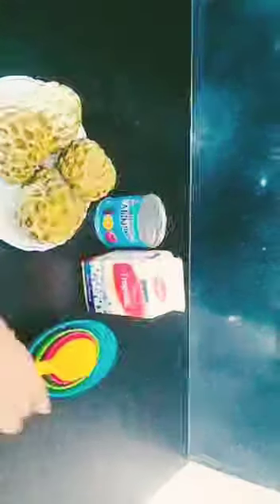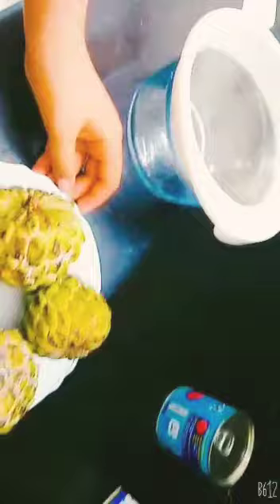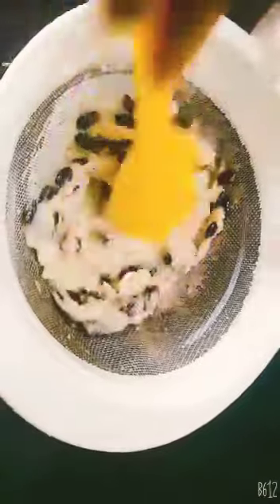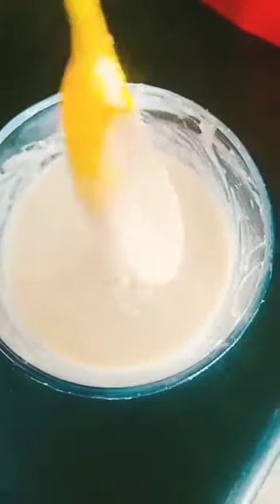So let's get started. For making the ice cream, we need to take the pulp out of the custard apple. For that we need a strainer and a bowl. Now with the help of a strainer, we are taking the pulp out and removing the seeds. With the help of a mixer and the strainer, we took all the pulp out.